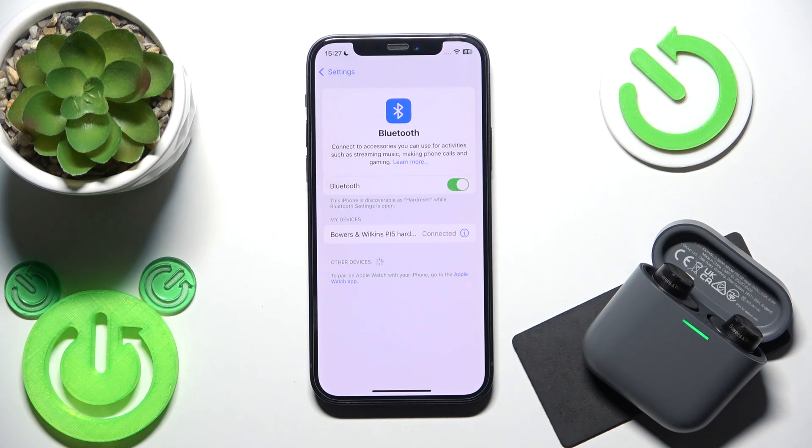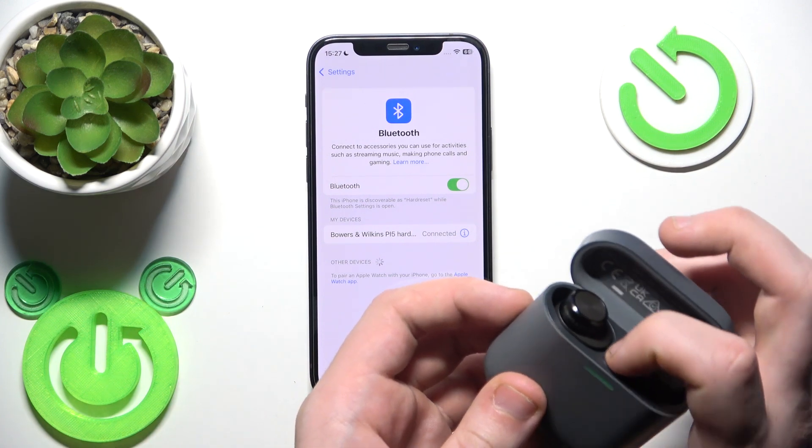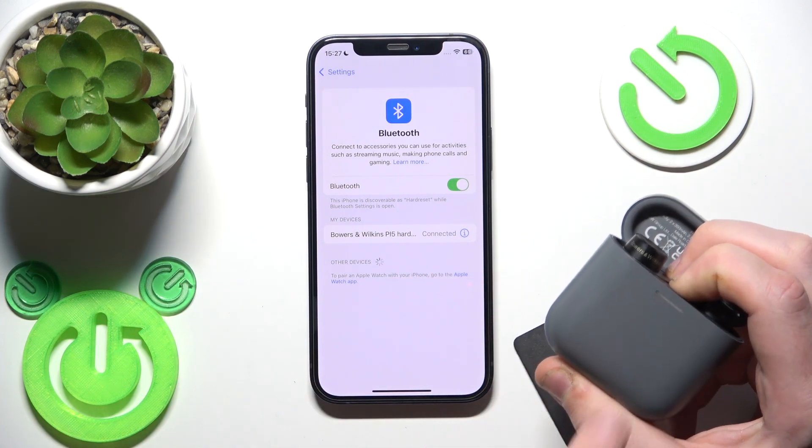If all of these methods didn't help you, we should perform a hard reset. Put your earbuds into the charging case and press and hold the connection button until the light starts flashing red.